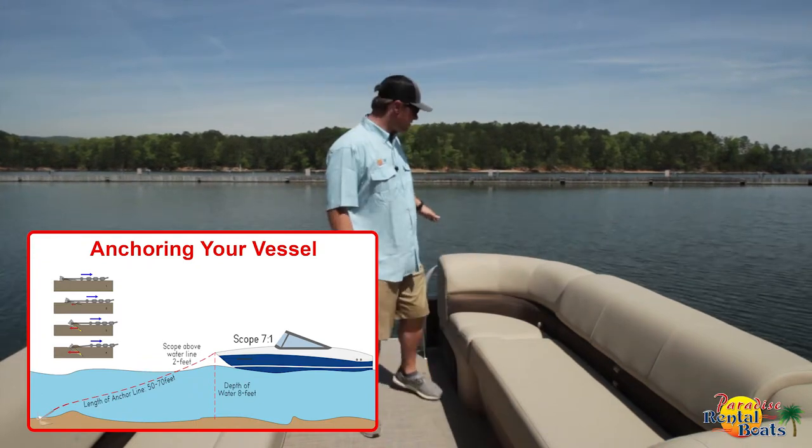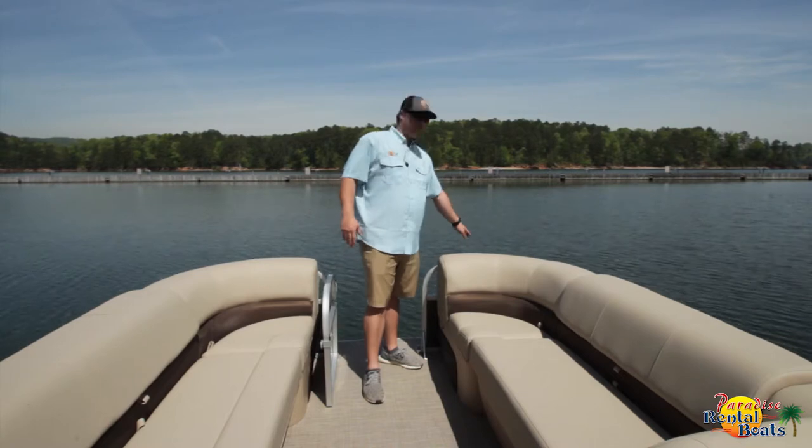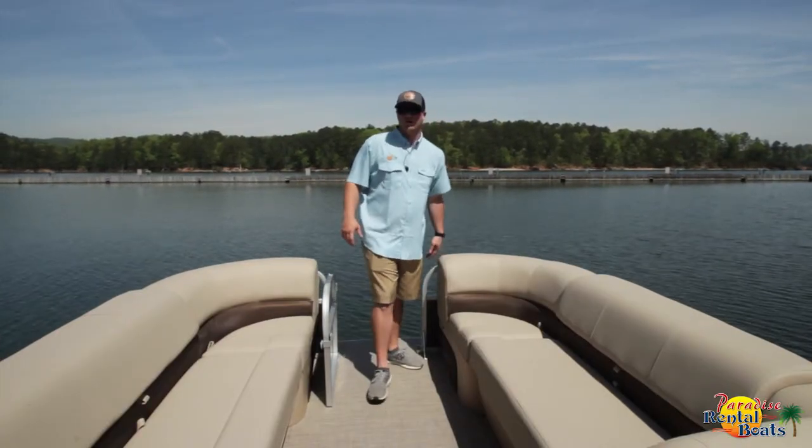When you go to secure it to the boat, you'll always secure it to the front. Either side's fine — you have an eye hook on the tip of the pontoon that's welded straight to it, and you also have cleats on the front left and right that you can secure it to as well. You never want to secure it to a handle or a rail because it could bend or break that off.